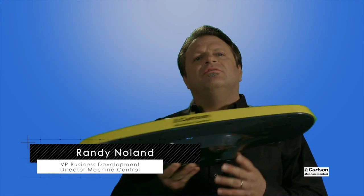I'd like to introduce Carlson's new 3D Machine Control Sensor. It's an all-in-one sensor called the MC-Pro VX5. This unit packs quite a bit of innovation into a single component, and there are lots of advantages to that.